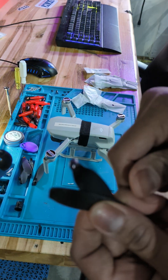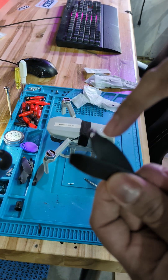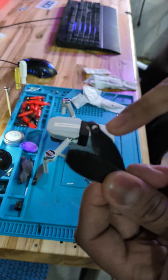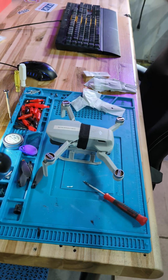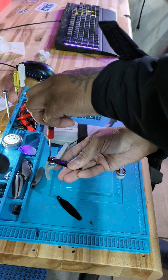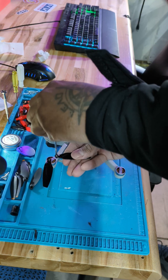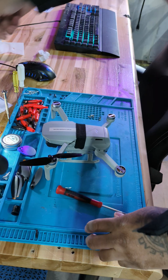So you see on this prop here - there's a line on the prop that corresponds with the line on the quad. One set down.